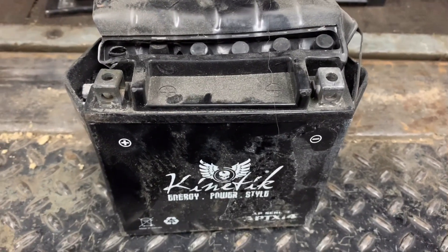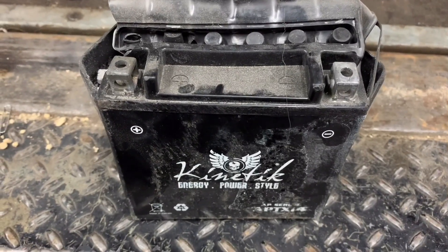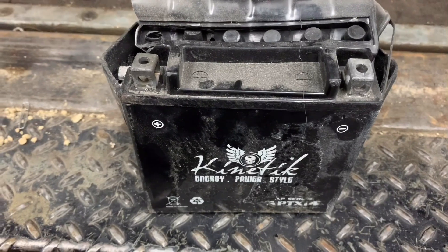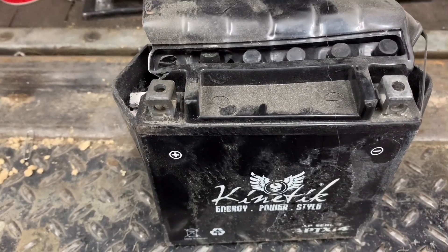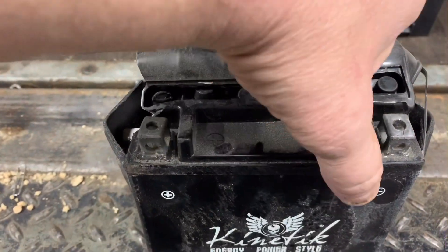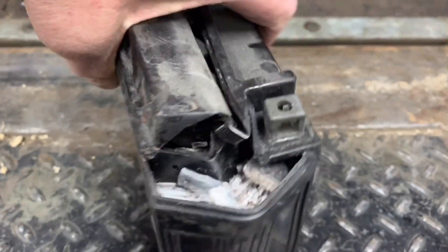I couldn't pass this up. I was repairing a unit this morning and the customer said he was just using it, heard a loud pop, and it wouldn't restart. I think the battery may have shorted out on the inside and literally exploded.